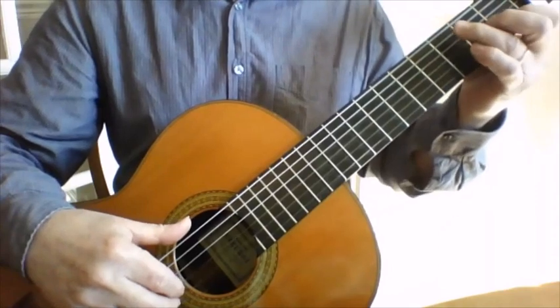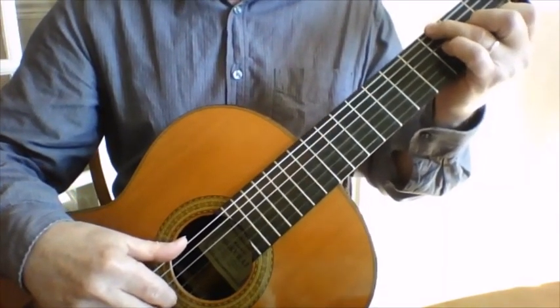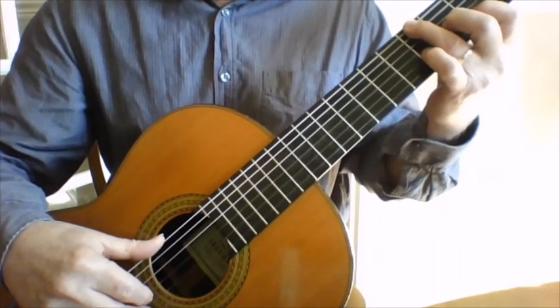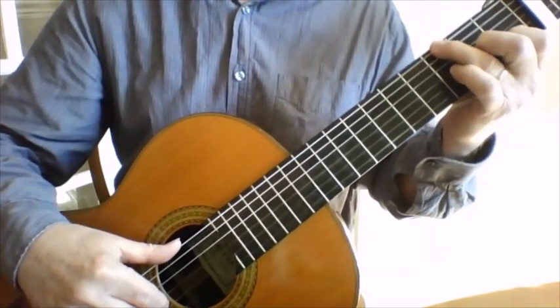Then fret the G with this finger, and I'm pre-fretting on the A and the C so I can slide the whole thing up to get the next bit of the riff.